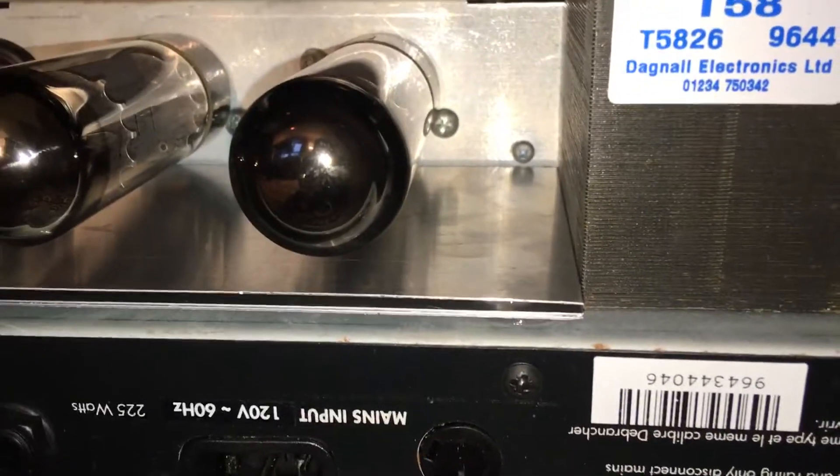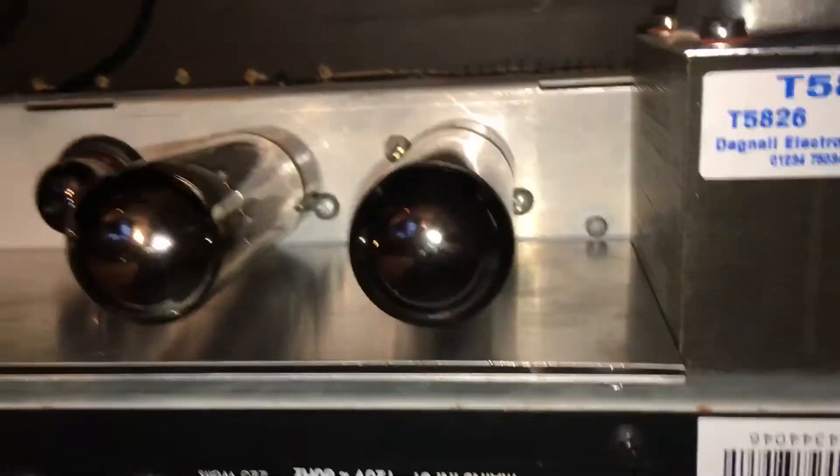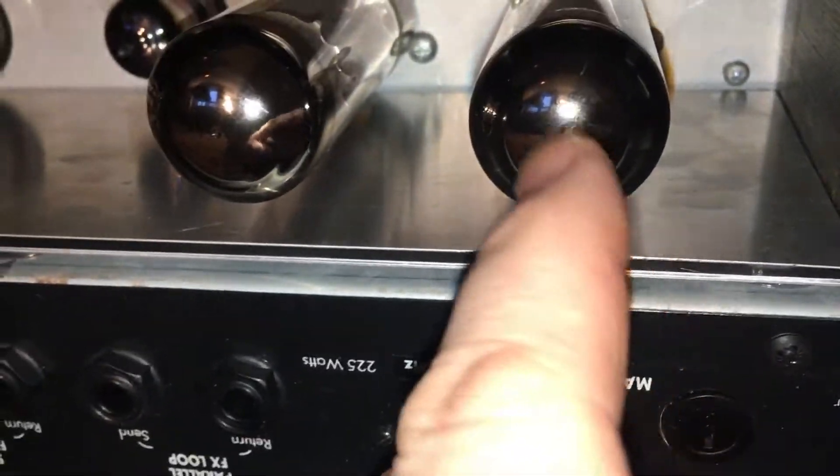Well hello fellow JTM 60 owners. I just completed putting in a fix for the power tubes cooking the filter caps problem.